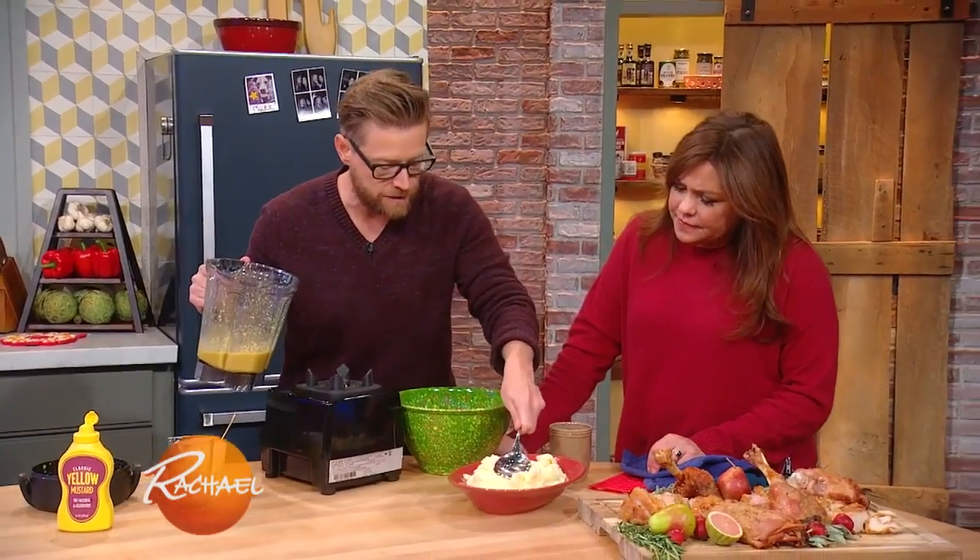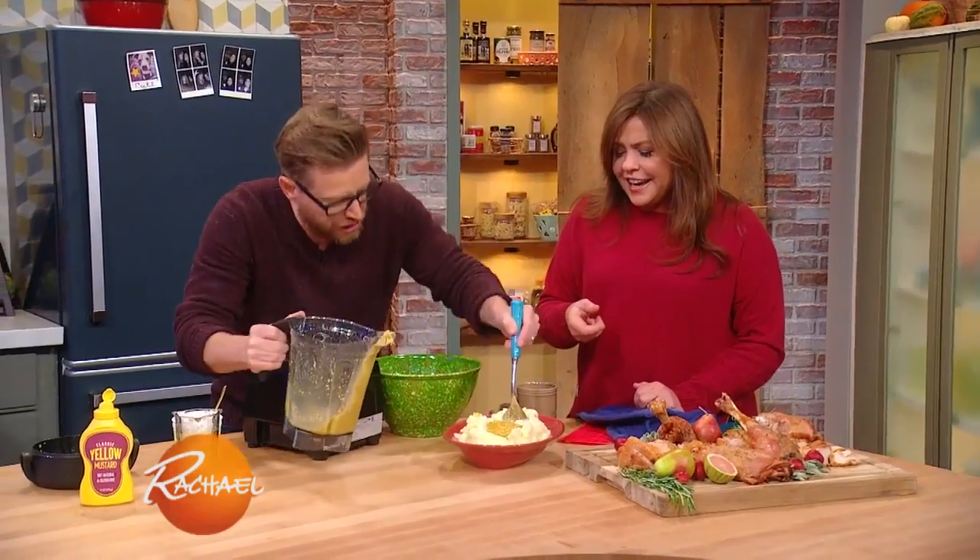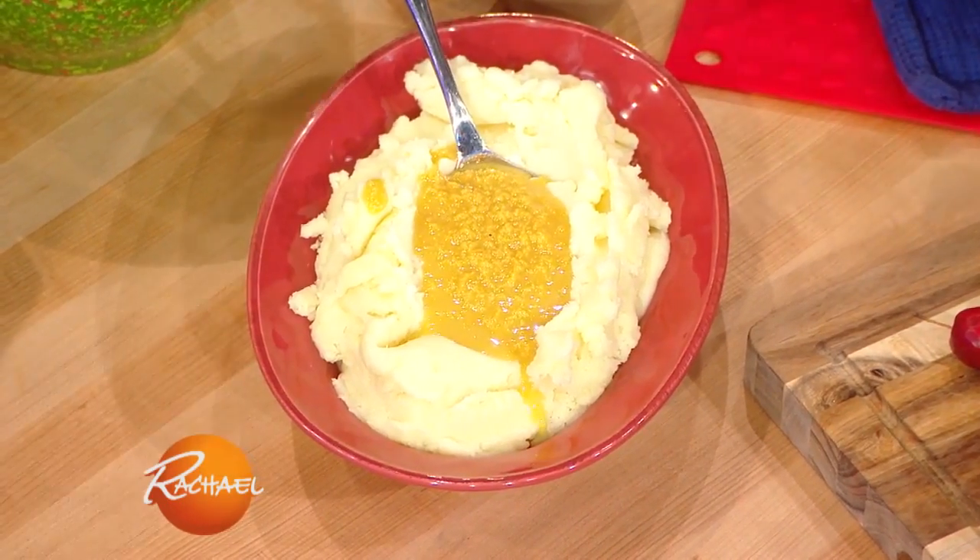And then we have our mashed potatoes. You make a little well and just stick your spoon in it — it's done. There it is.